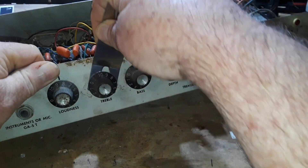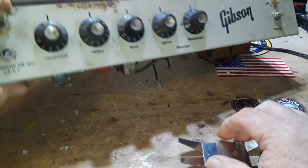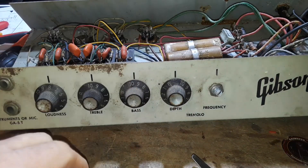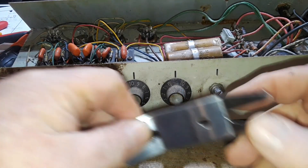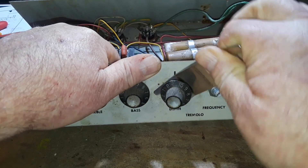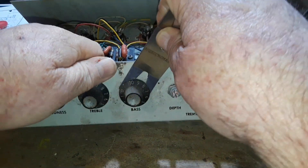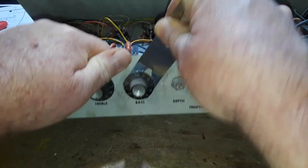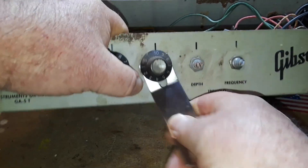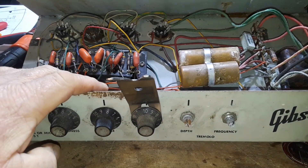That one doesn't want to come off. There are no set screws in these knobs — they're just tight. We have successfully removed one knob. Just wiggle, because they are just plastic spline. Of course they've been on there as long as I've been alive, so I imagine my parts would be just as hard to remove. I'll keep at it.